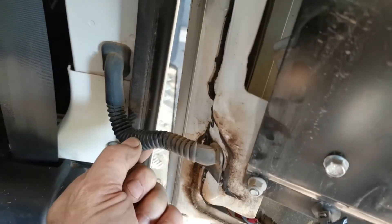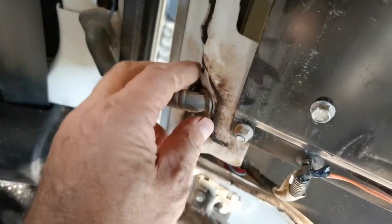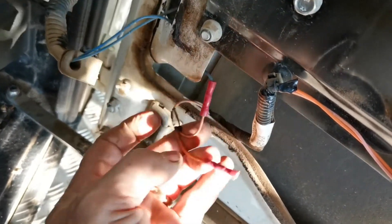Most of the time the wires break inside this rubber tube, and I think it's because they are so flimsy. As you can see, this one has been repaired before and once again the wire has broken at this ferrule.